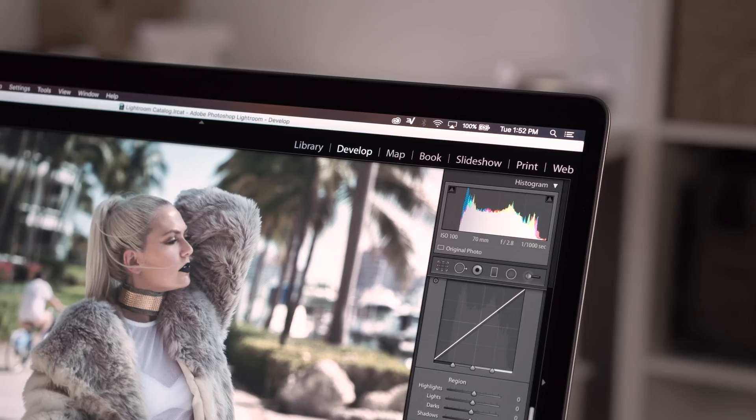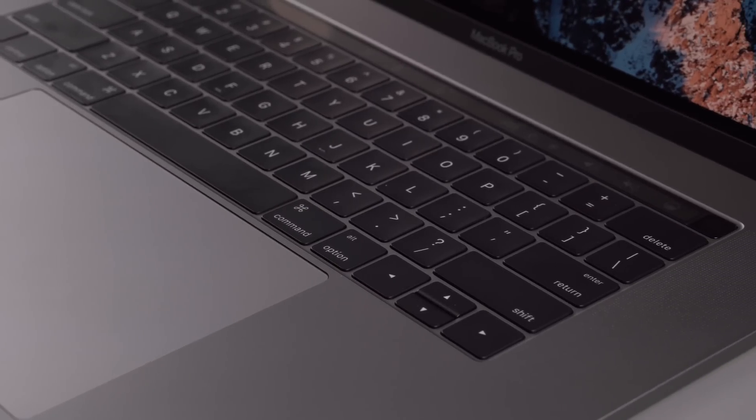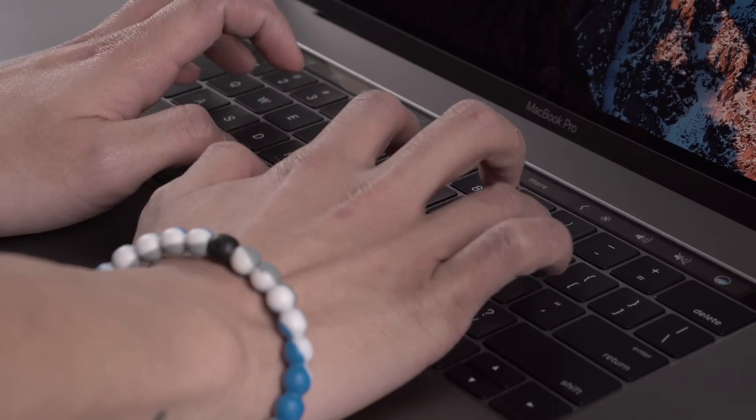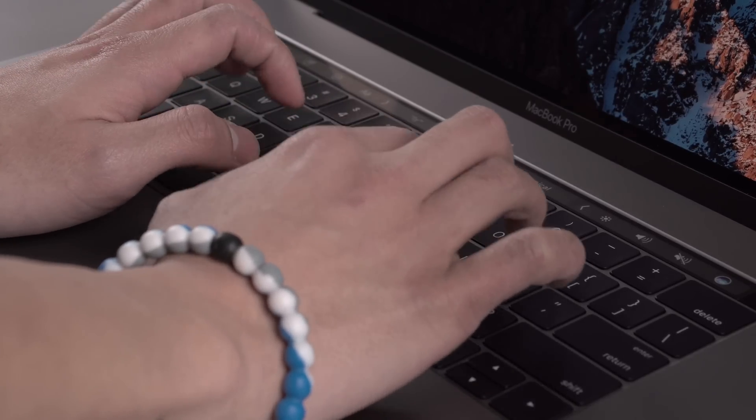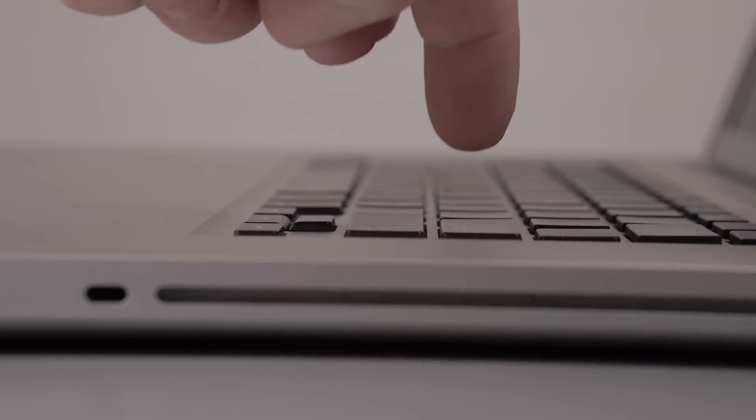They've slimmed down the bezels so they've been able to shrink the laptop while retaining the exact same 15.4-inch screen. The keyboard is a little controversial — after using it for a bit, it was kind of weird getting used to. The keys are very shallow with a new butterfly-style mechanism for even pressure. They feel nice and solid but don't have much travel. Comparing it to my old MacBook Pro, the travel is quite a bit less, though the old keys now feel spongy by comparison.